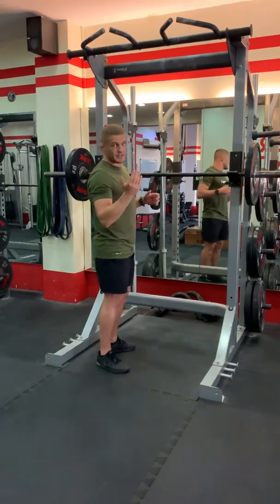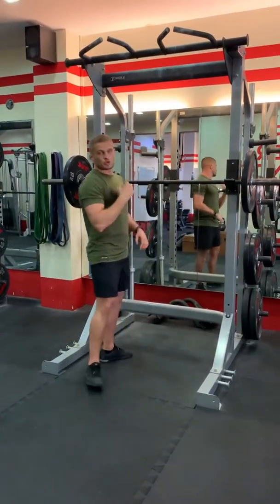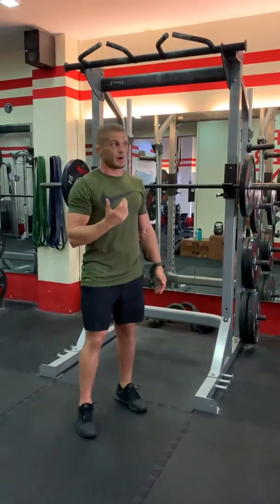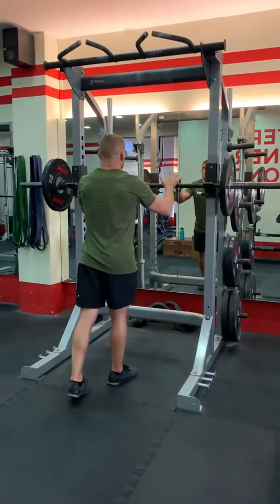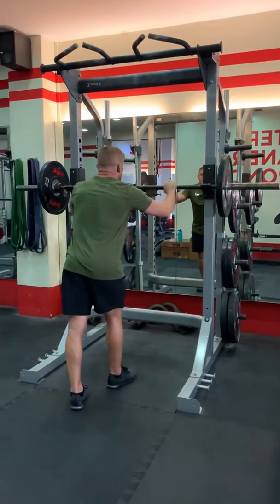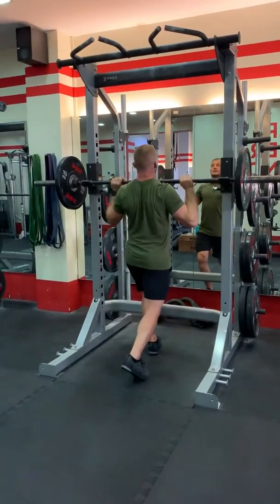You'll see a lot of guys in the gym cupping their hand underneath — that's called suicide grip for a reason, so avoid it. What we're looking for is thumbs and shoulders in line, wrap around, step in, and put your collarbone on top of the bar, then step underneath.